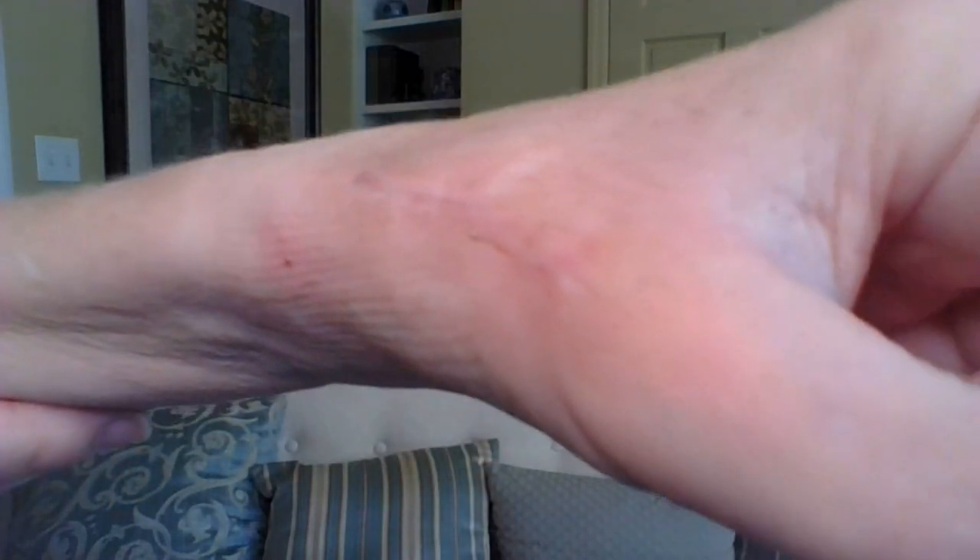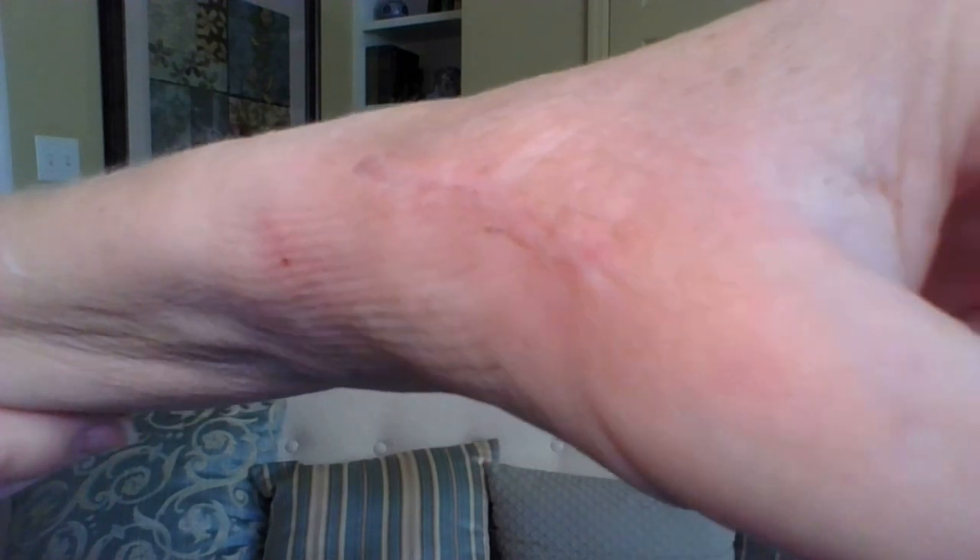My surgeon uses glue instead of stitches on the skin, which is really nice in terms of the way it heals and the wound comes together. It's not so great in terms of how it feels because that glue pulls, and it kind of stings and burns while it's pulling. It's really nice and smooth now — it's already flattening down. Of course, I've already been in OT — my occupational therapy — so we've been working a little bit on the scar.